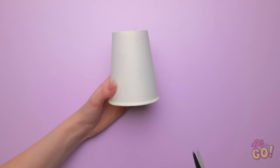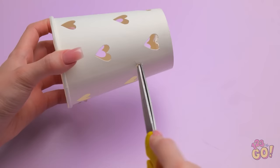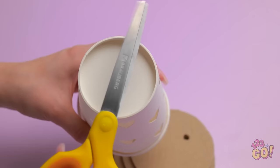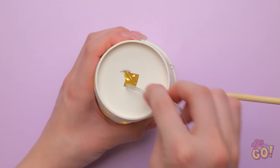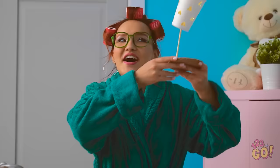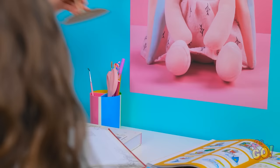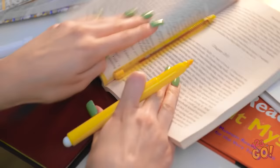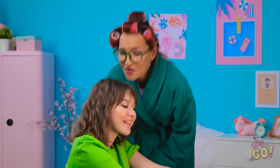I'll draw hearts on a paper cup, then cut them out. I'll place a disc of card over the rim of the cup and push a wooden rod through it. Now I need a lot of cardboard discs — I'll stack them up, make a hole in them and the cup, then thread lights into the cup and push the wooden rod into the cardboard discs. It's a cute desk lamp! This'll help you study. This is just what I need — it's perfect! Good luck, sweetie. You can do this! Yeah, I guess I can!